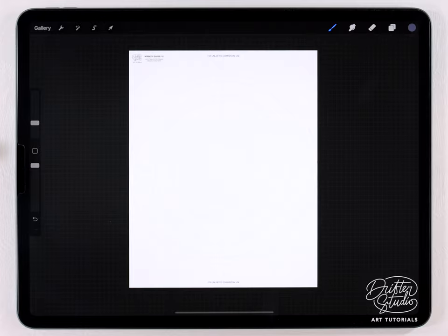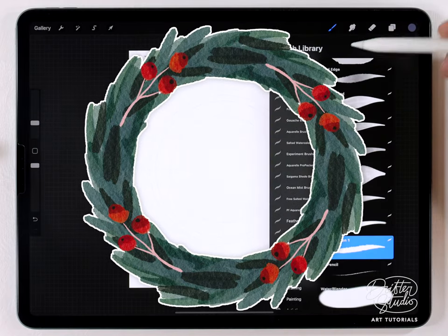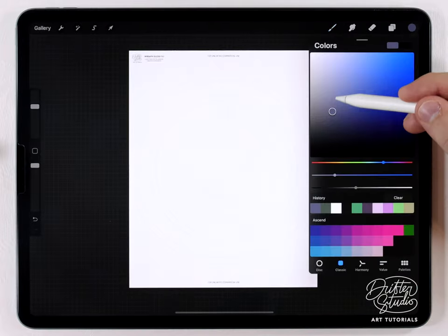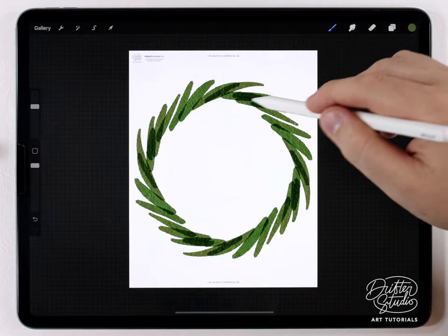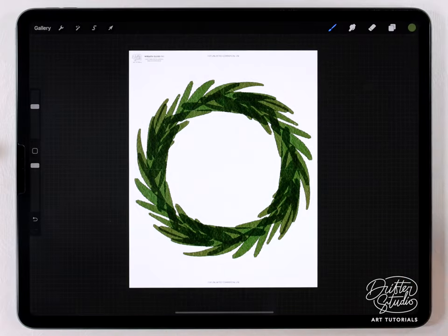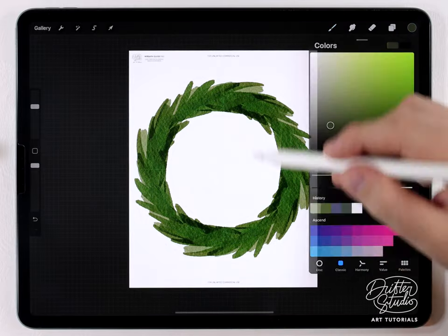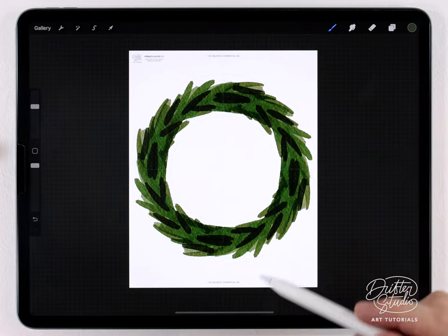The first wreath is going to be kind of a Christmas-themed wreath. I'm going to go to the regular brush kit and use the new Aurora Quill brush at a pretty big size. I'm going to grab a green color and just go along the edge almost like I'm drawing pine needles. After that initial pass I'm going to go over it again with a slightly different shade of that color.